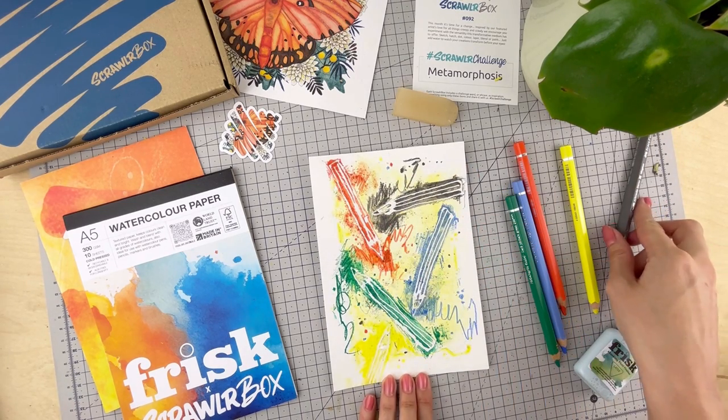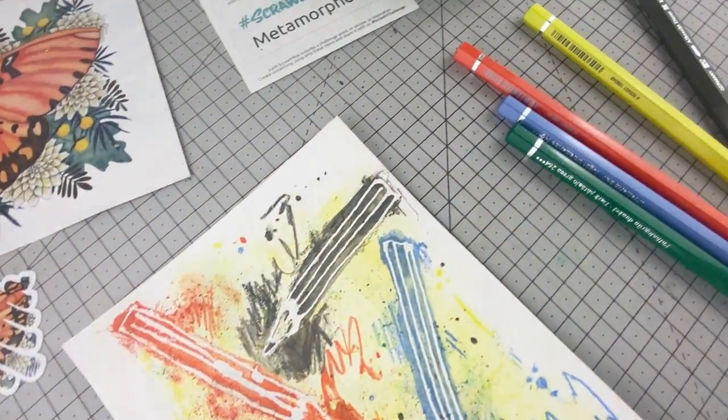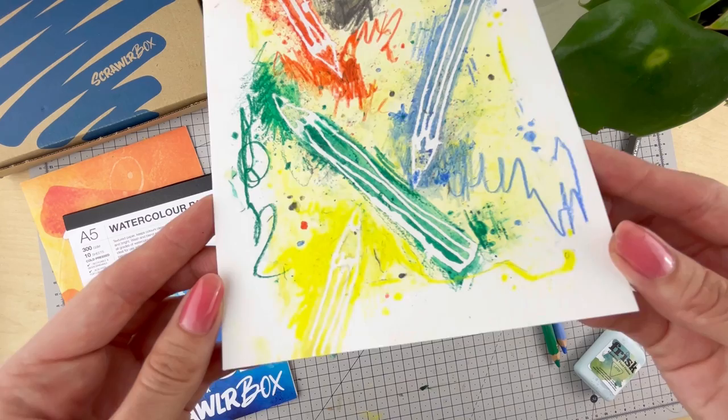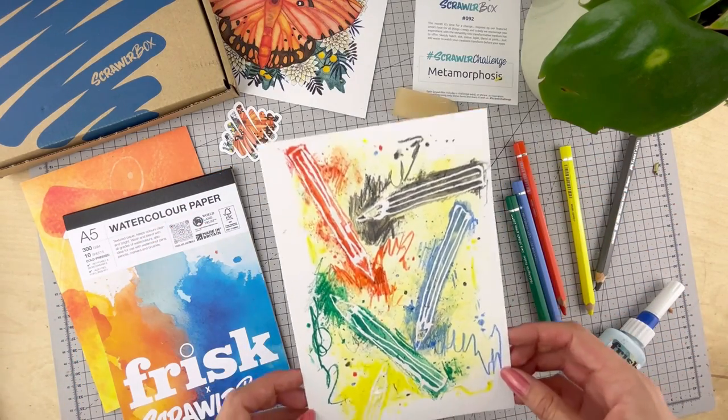And there we have it — some tricks and tips for using the number 92 Scrawler Box. Having fun and finding your own way to use them is always the best part. Until next time Scrawlers, keep Scrawling!